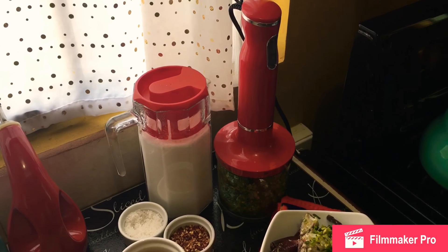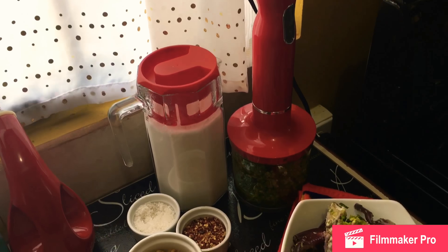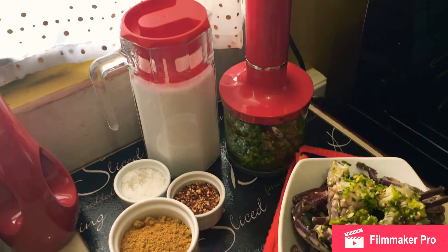Hi guys, Shamian here from Food by Shamian. I hope all is well. I am getting ready to do a Trinidad and Tobago curry crab demo for you all.